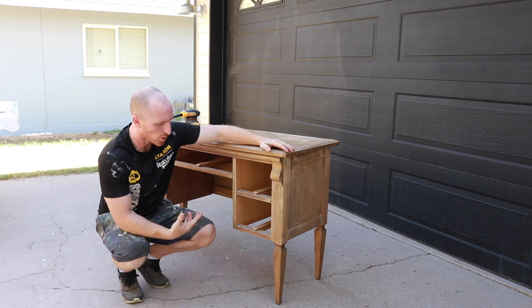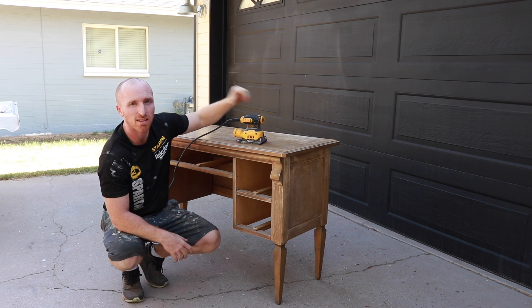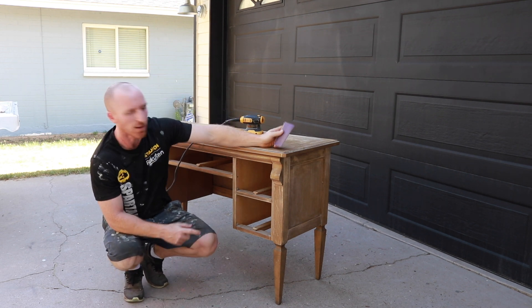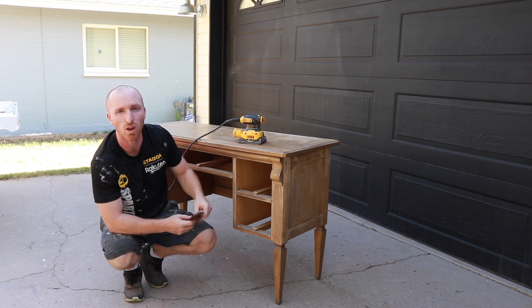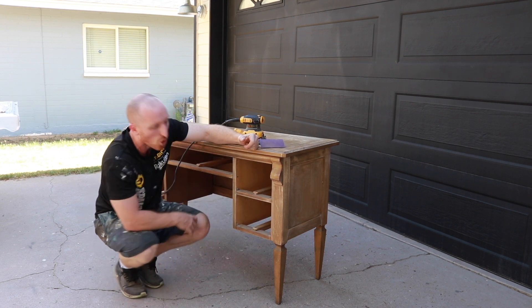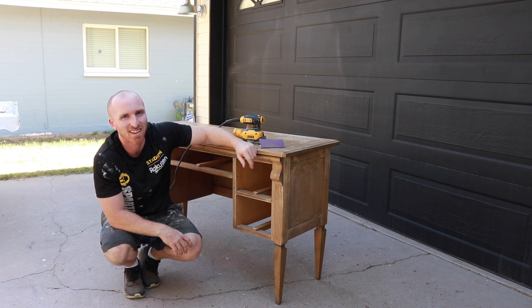We're going to start sanding. We've got a Dewalt sander and a mask, with 80 grit sandpaper. What I can't do with the machine, I've got a piece on standby to do the edges — scuff this all up, get anything I can't with the straight lines. We'll do inside and outside. We're going to paint this whole piece and make it look pretty good.